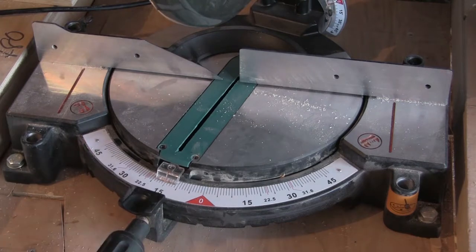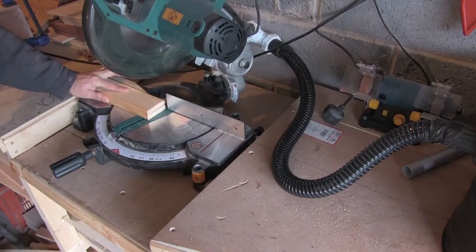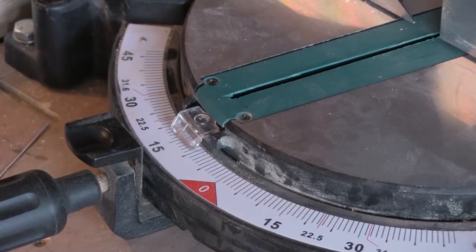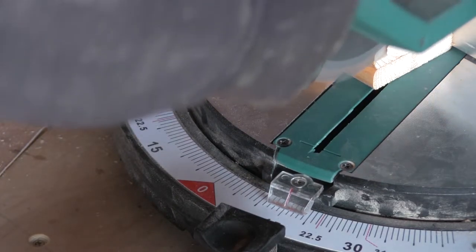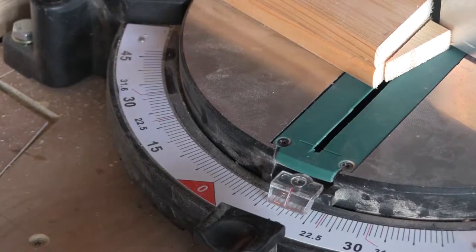I've decided that I'm going to pitch the sides and ends of the tray in at 15 degrees. So I set the chop saw up to 15 degrees and cut off both ends from the tray. I'll save the little triangular sections that I cut off as these will come in very useful later.